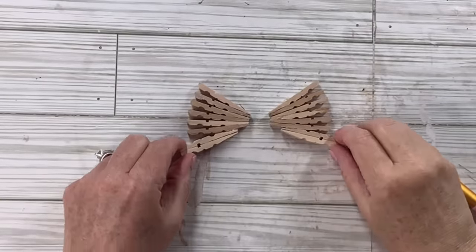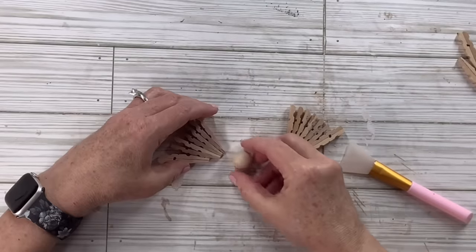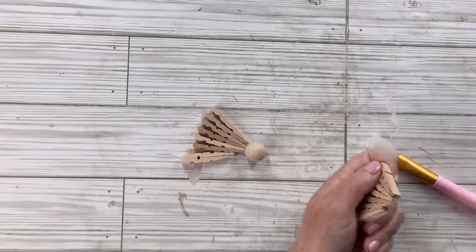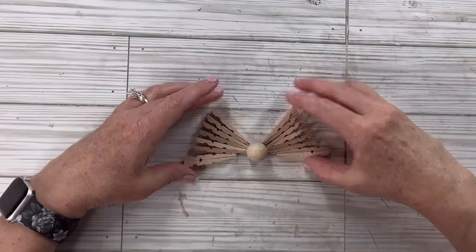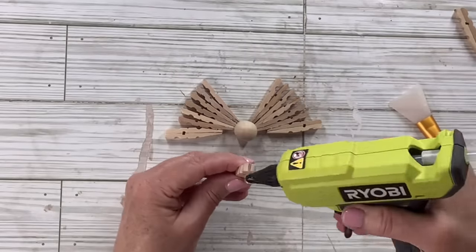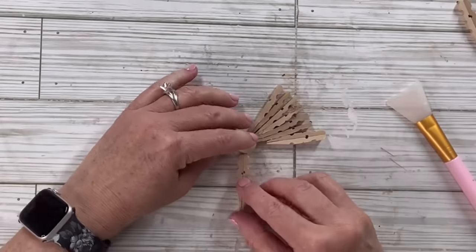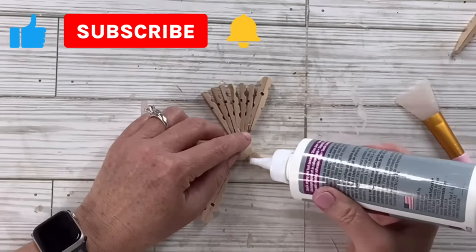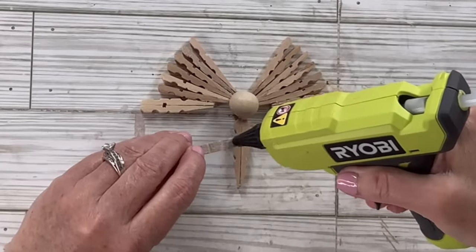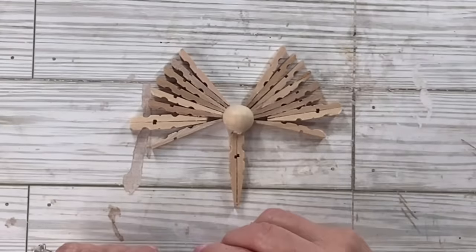Now I'm going to take the two that I already put back to back and attach that — this is going to be an angel, and these are the angel wings I'm doing right now. I'm going to add the head now — that's where the bead goes. I'll hot glue it in that opening where the ends all meet, do the same thing on the other side, and hold it in place for a while to make sure it dries nice and solid. There's our angel head and wings!